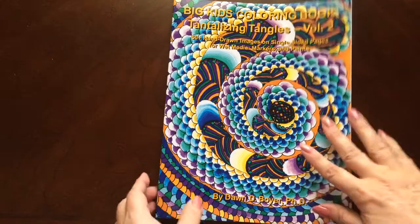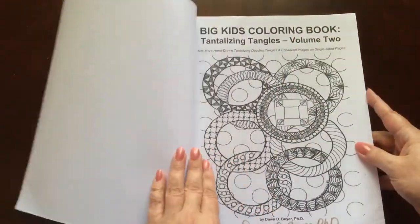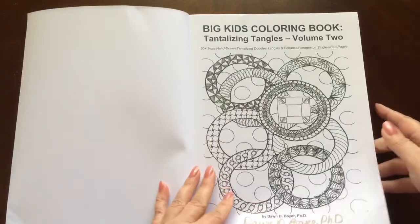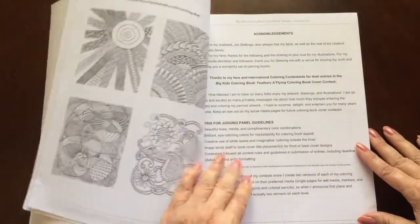This is the front of the book. It is glue-bound. And this is the back of the book. The book dimensions are 8.5 by 11. This is a really big, thick book. It has a total of 65 pages.